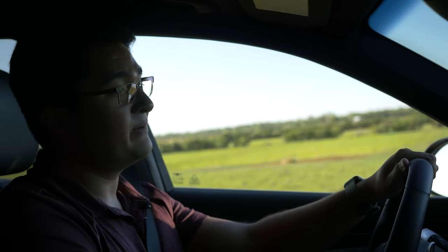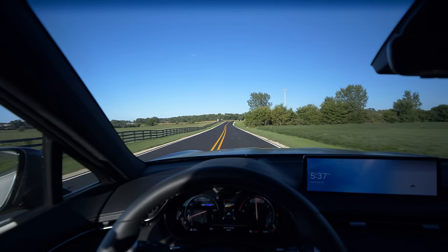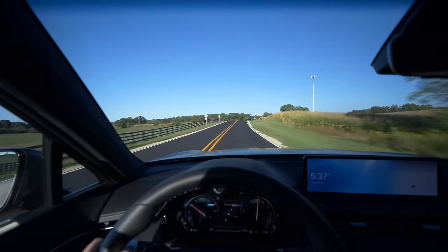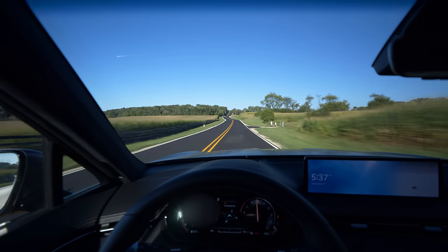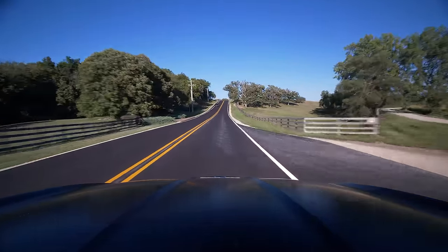We're in a GV70 with the 3.5-liter twin turbo. It's fully loaded with a nice matte mahogany burgundy color. We're going to try launch control. The experience is like being head-butted by a turtle. The unnecessarily harsh shifts in Sport Plus combined with launch control make me think about how great this engine and transmission tuning could be in a more fun-oriented car.